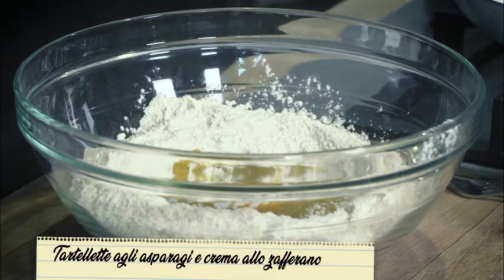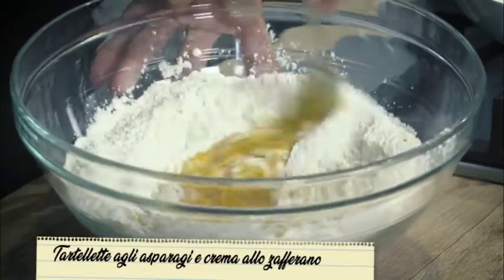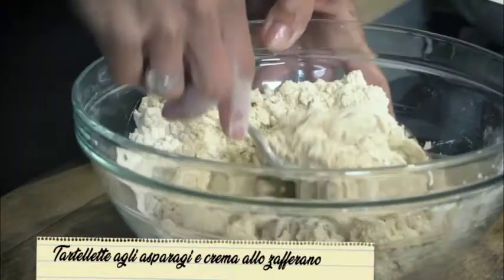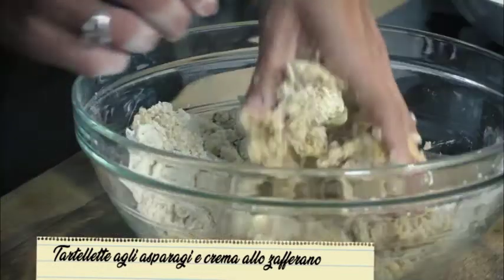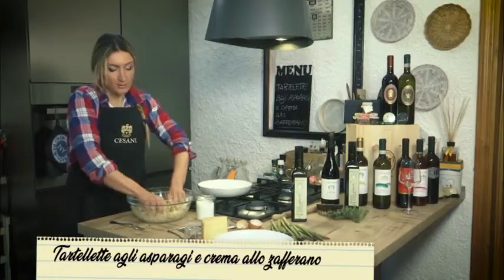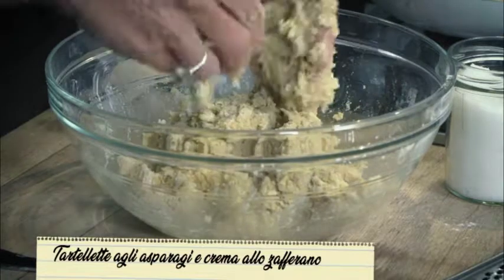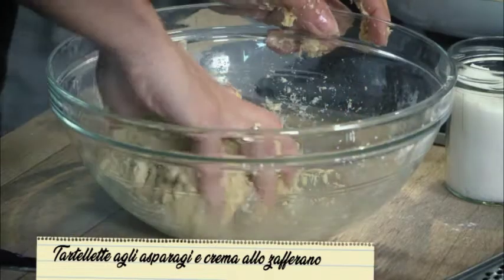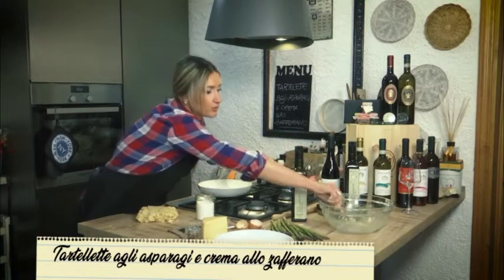Io lo preferisco sempre. Quindi iniziamo ad unire i nostri ingredienti. Siamo nella consistenza giusta, possiamo iniziare a lavorare con le mani. Questa frolla è utile per fare, oltre alle tartellette, anche dei pasticcini salati e dei biscottini. Direi che è pronta per essere impastata per bene.